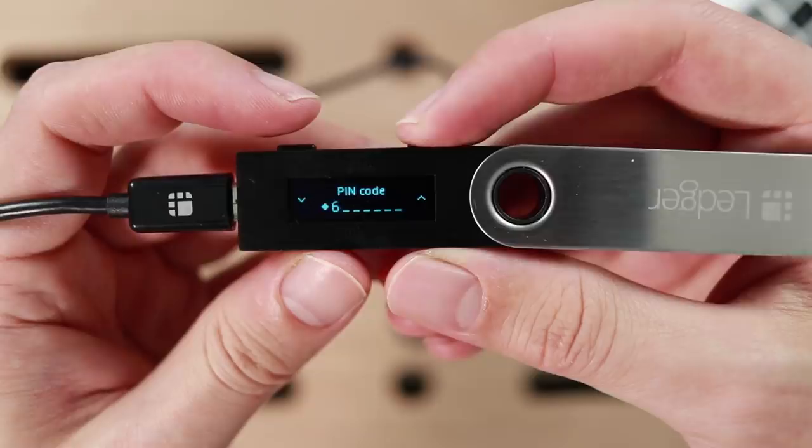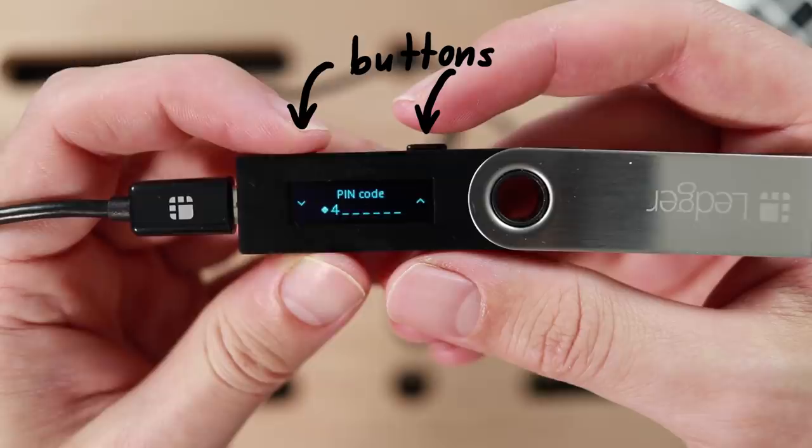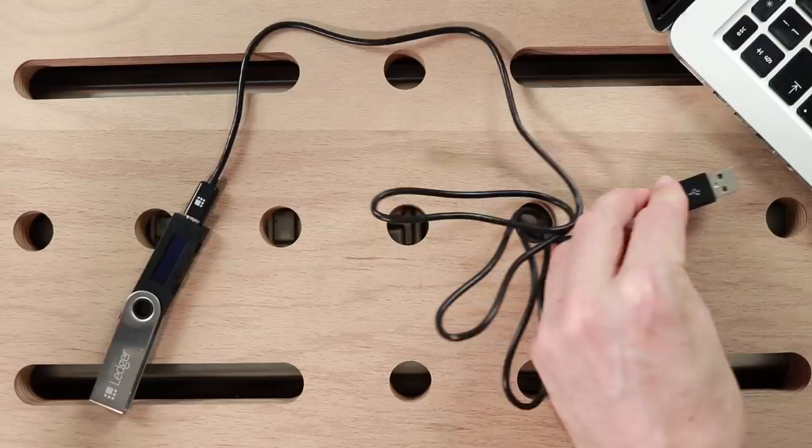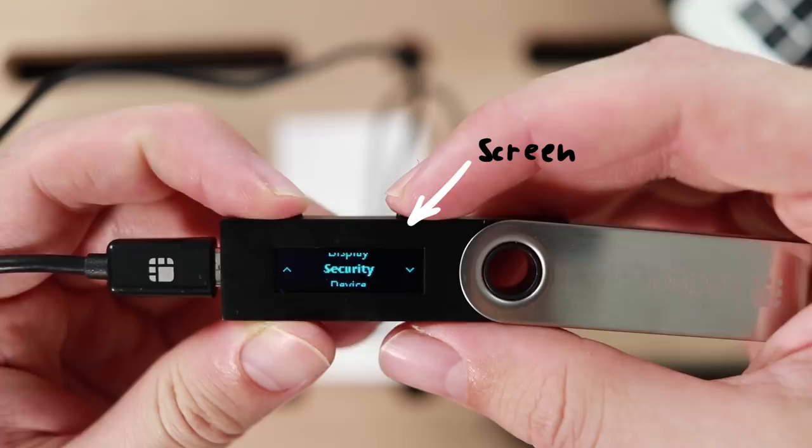From the outside, the Ledger has two buttons to enter the PIN and change settings, a screen to display different kinds of information and menus, and a USB port to connect your device to your computer so you can actually do cryptocurrency transactions.